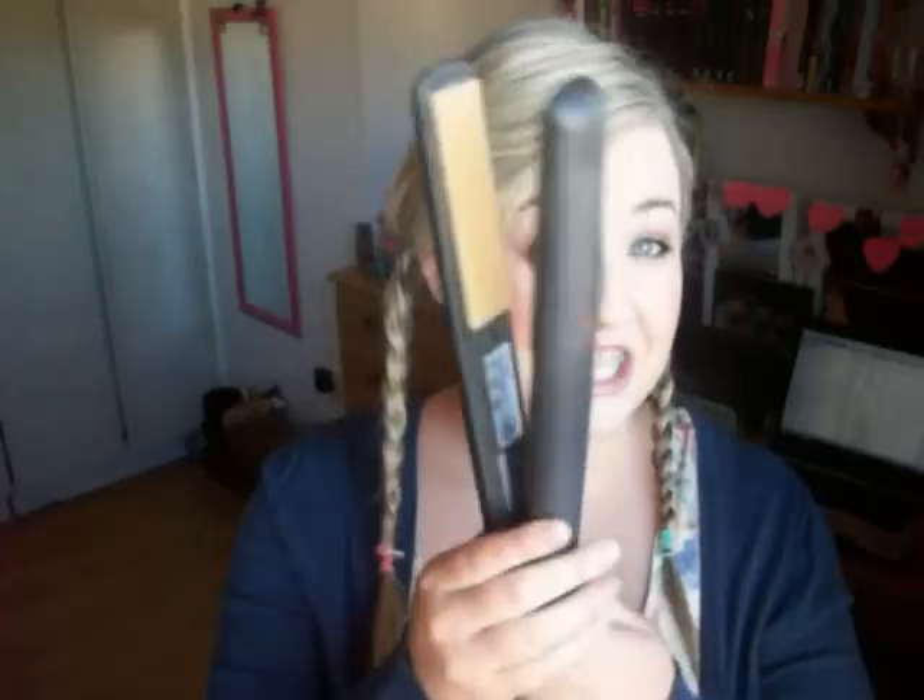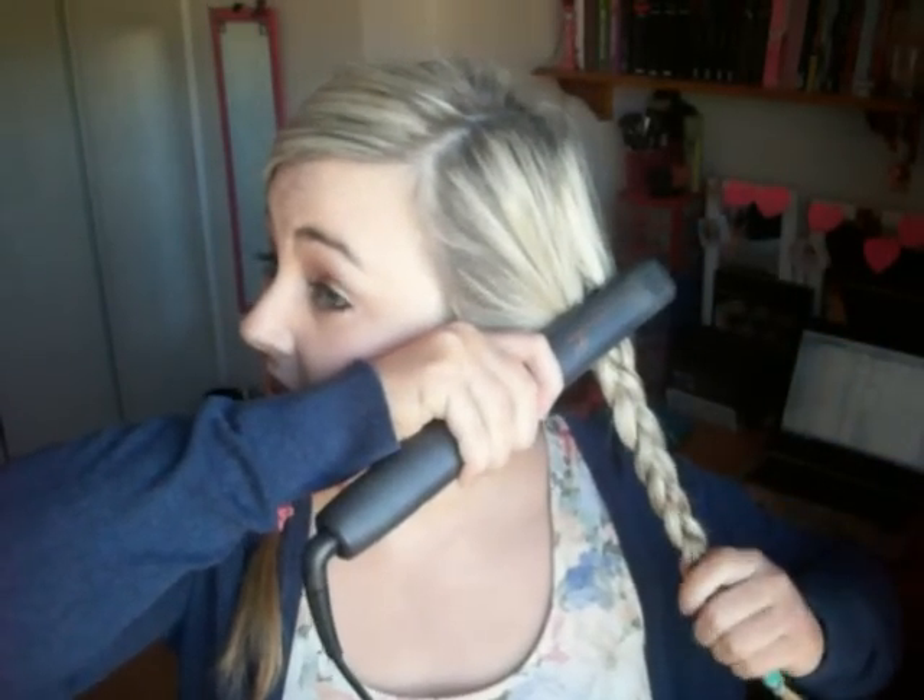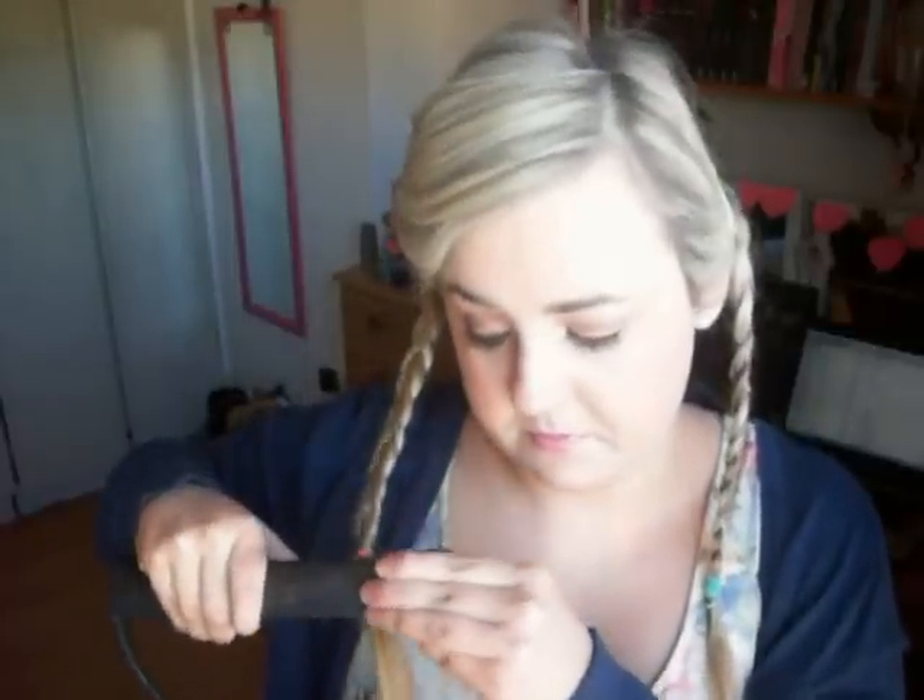So then I'm going to take my GHD flat iron — which looks like this — and basically I'm just going to go over my pigtails just slowly, like this, and then the other side.